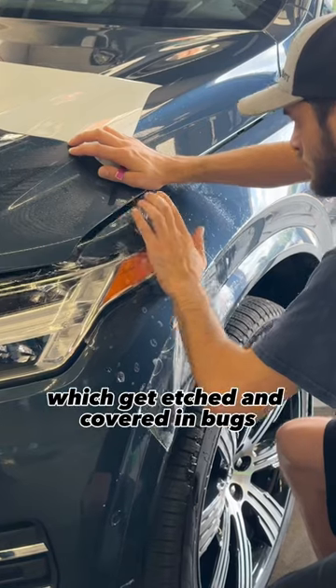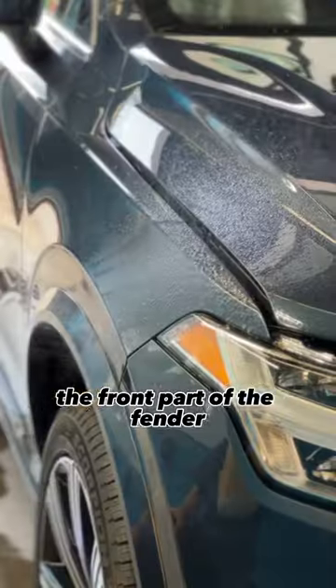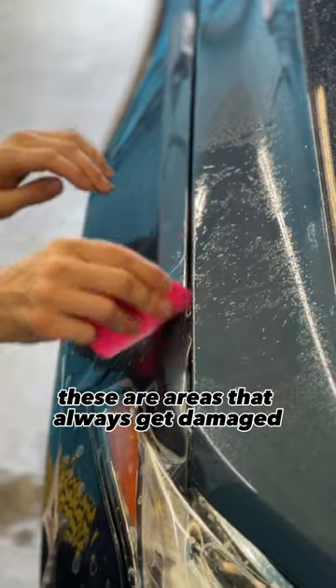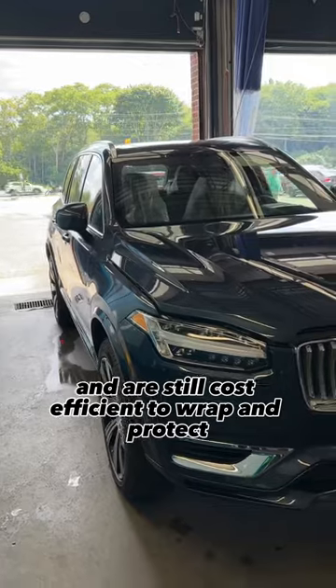Areas like mirror caps which get etched and covered in bugs, the front part of the fender, your door sills when you step in, and even areas like the door cups that regularly get scratched. These are areas that always get damaged and are still cost efficient to wrap and protect.